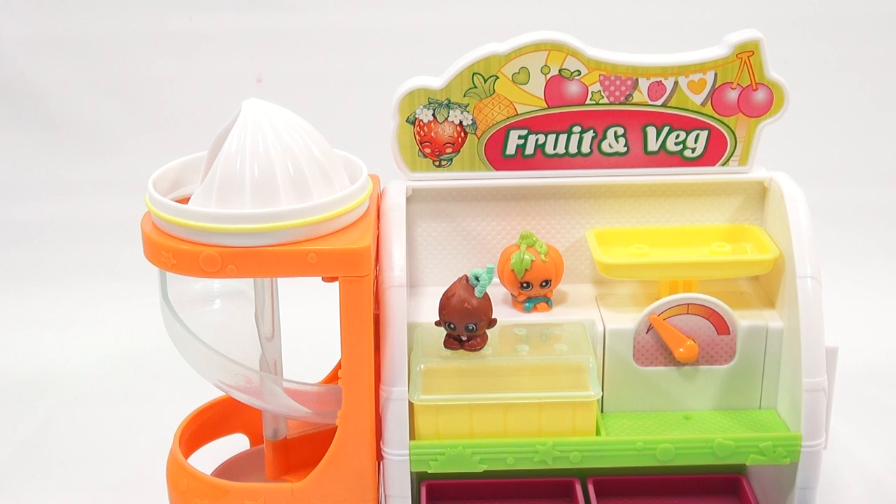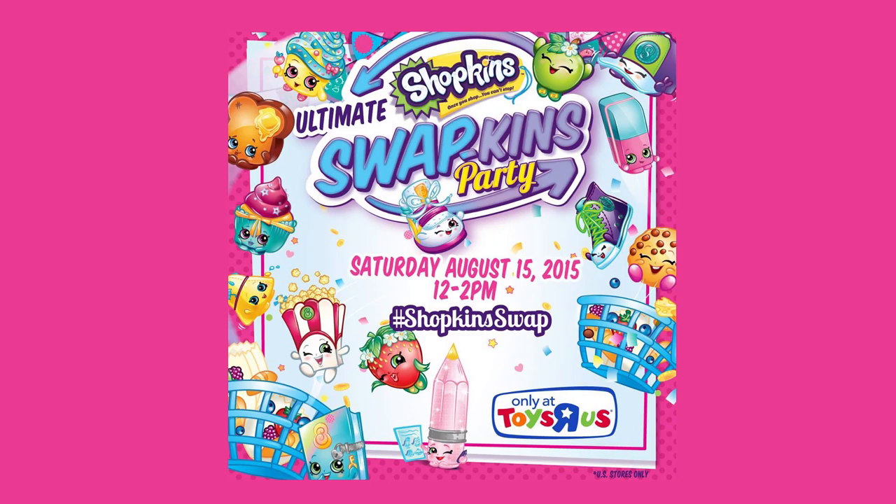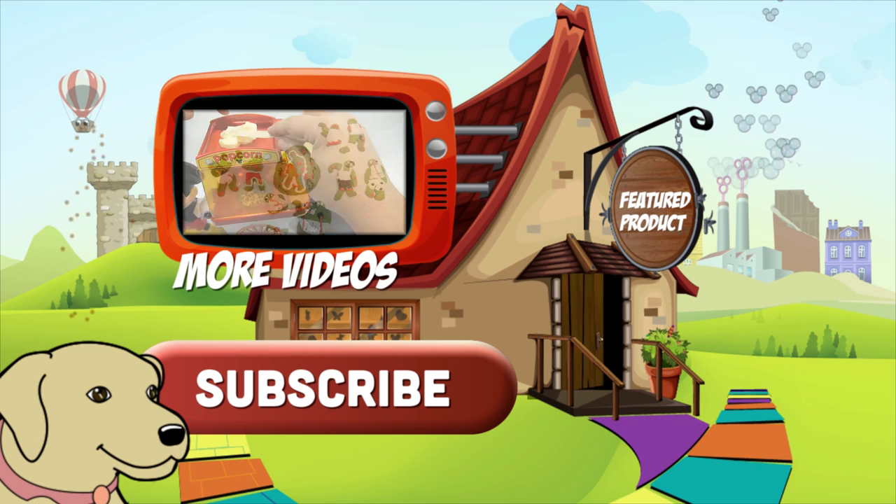Here it is directly from Moose Toys — it is the first-ever nationwide Shopkins SwapKins Party at all Toys R Us stores, Saturday August 15th from 12 p.m. to 2 p.m. This video came out in 2015, so if you saw it later the event is over. If you attend you get to swap Shopkins with other fans and potentially get an exclusive collector's guide.